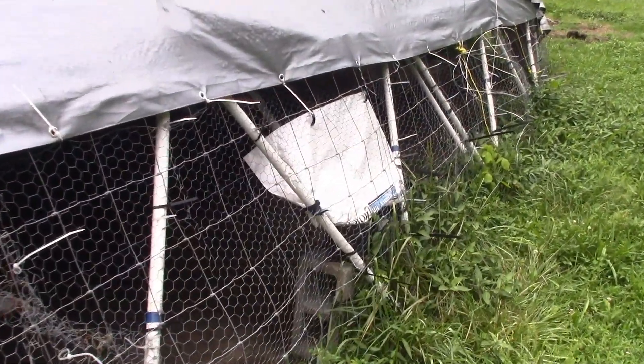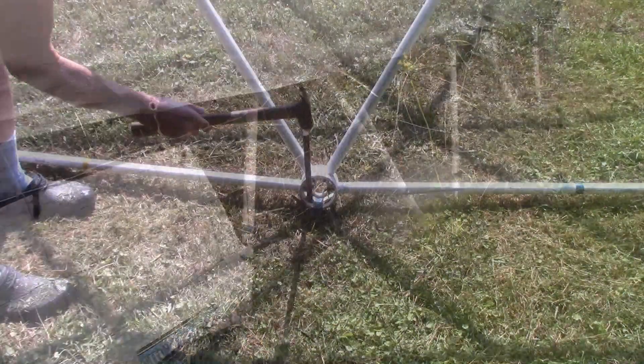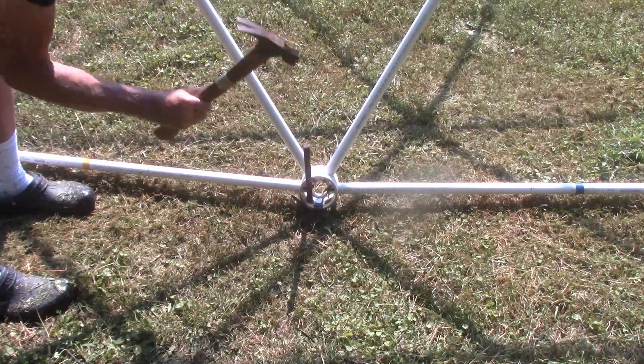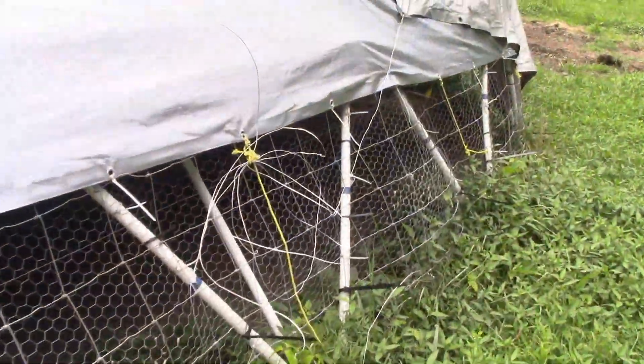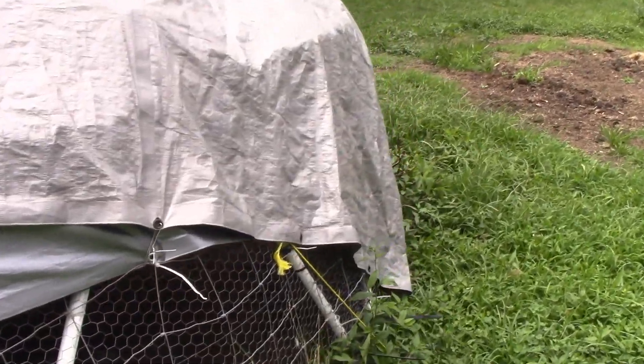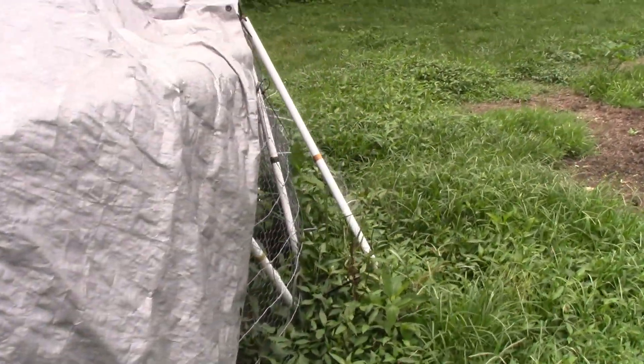The sides of the tunnel dome are held to the ground with two-foot-long rebar stakes which I drove into the ground with a hammer. The tarp that covers the tunnel dome is connected directly to the rebar stakes and not the tunnel dome, so if the wind does pull the tarp loose, it won't catch the wind and take the total dome with it — only some of the stakes.